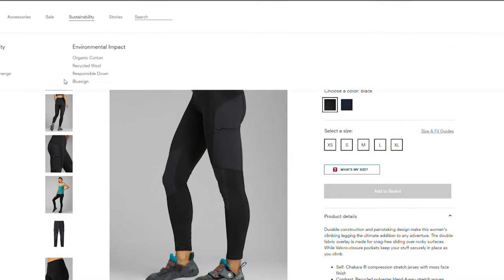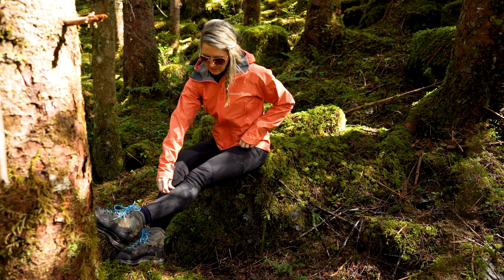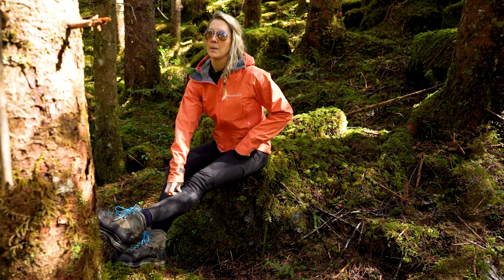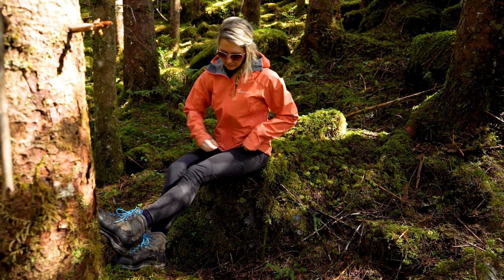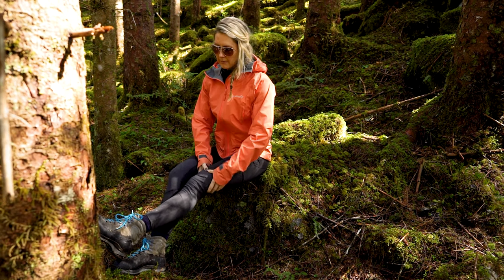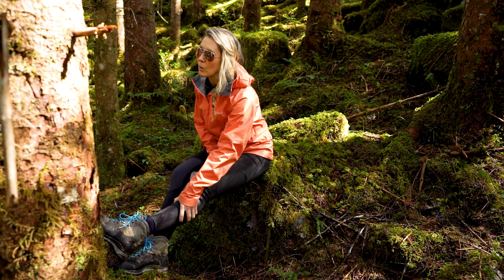First off we're going to talk about the material they're made of. The body of these tights is a registered trademark called Shakara, which is a suplex nylon with a lycra elastane. So they are meant for a nice compression fit and movability, and they hold their shape really well.